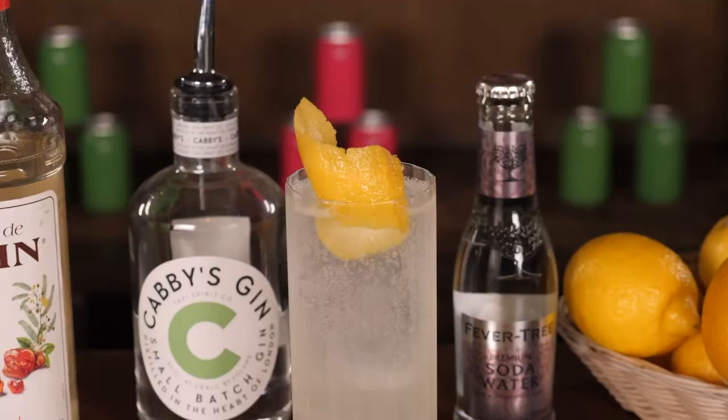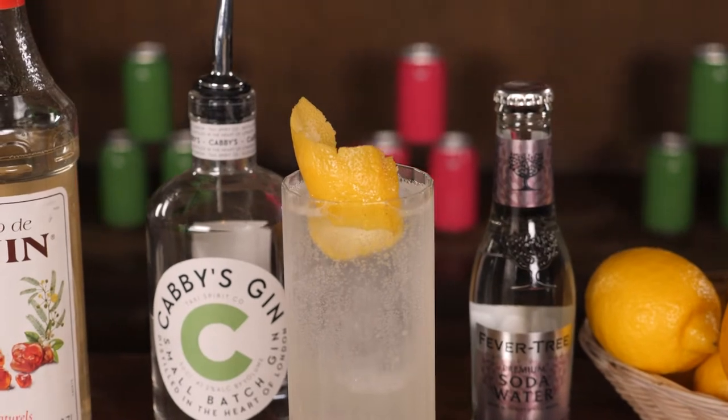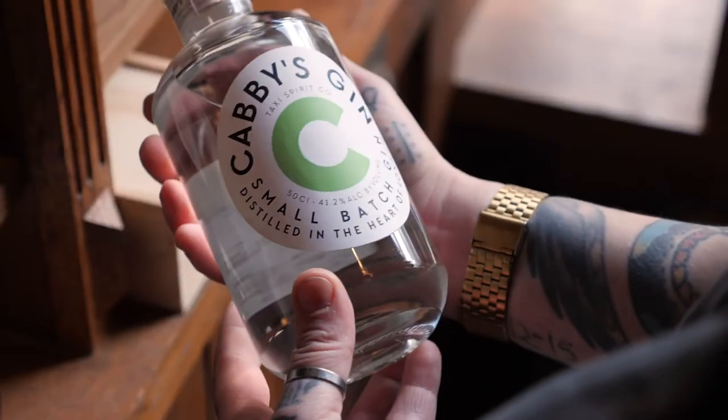Today I'm going to be showing you how to make another really classic cocktail — we are going to be making a Tom Collins. First thing I need is of course some gin, and we're going to be using this really nice Cabby's Gin, made by the Taxi Spirit Company, a really nice small batch gin made right here in East London.